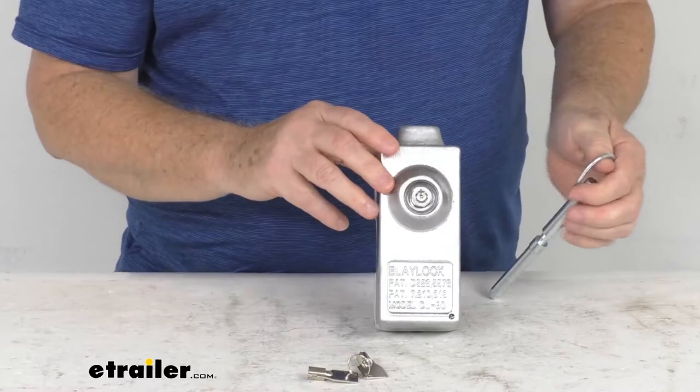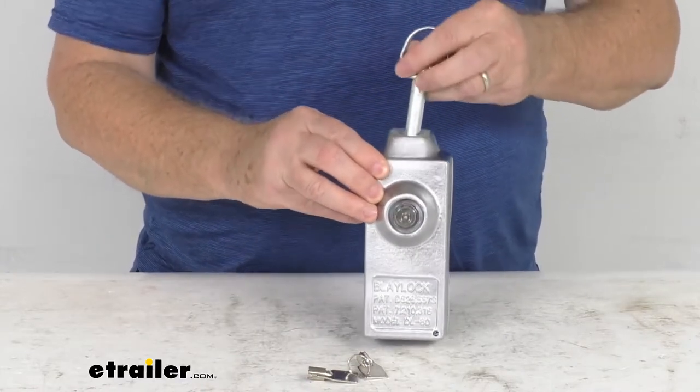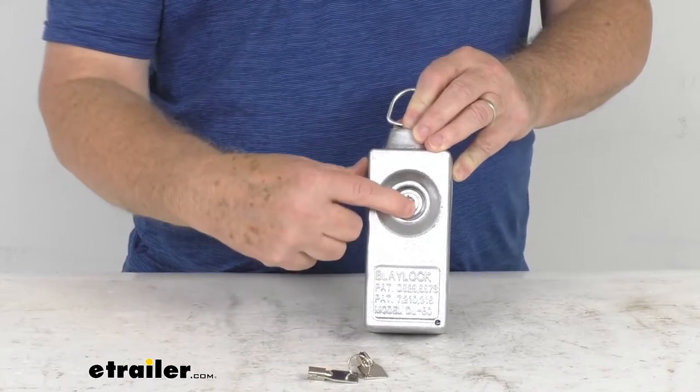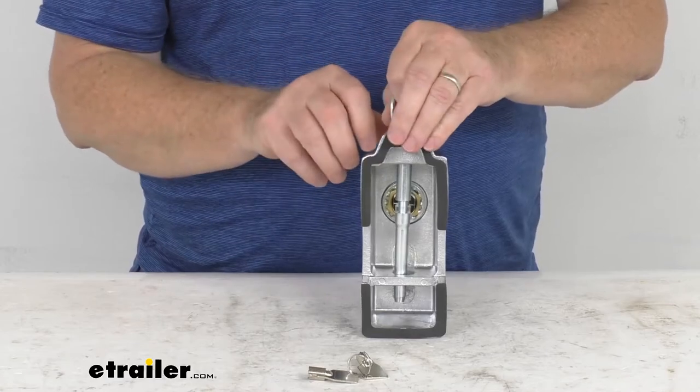And what's nice — when you go to install it, you'll just push this up against the handle, slide this down around the handle, and once it's in place, all you have to do is push this in. When you push it in, it locks into place, and now it locks that pin and keeps it around so nobody can open your trailer door.